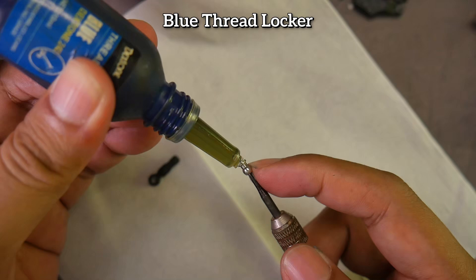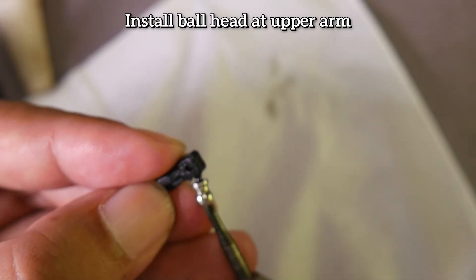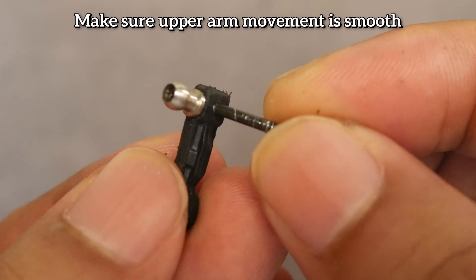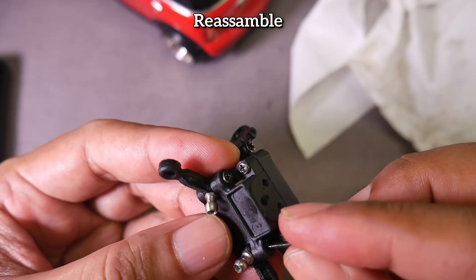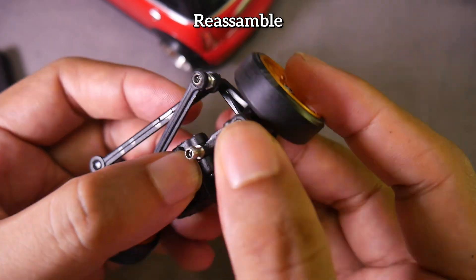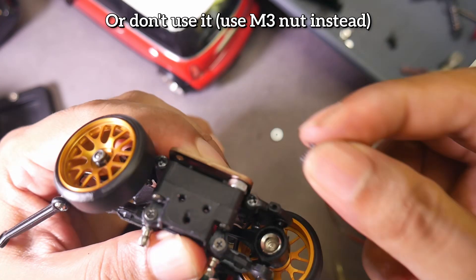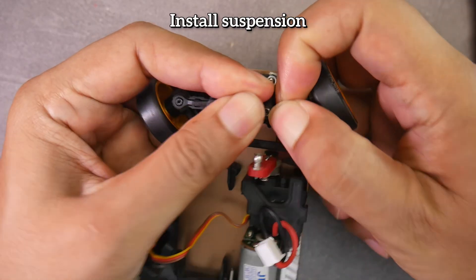I apply blue thread locker so the screw doesn't loosen easily, but this is optional. Attach to the upper arm. Clean the ball head to remove any leftover glue. Before installing, ensure the up and down movement is smooth. After that, reassemble everything. Make sure the up and down movement of the tire is smooth. If you still want to use the bumper, you need to trim it because it might hit the tire. I didn't install it, and to fill the empty space I used an M3 nut. Install the spring, and here's the final appearance.